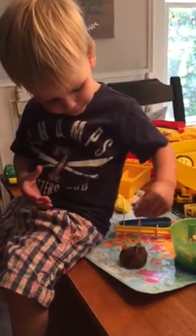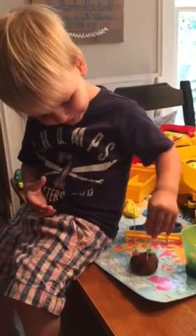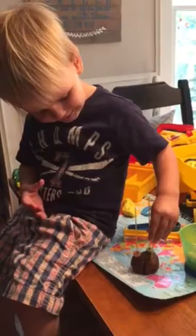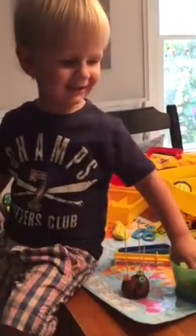There you go. Can you put it on? Oh, almost. Yay! You got it. Can you do another one?